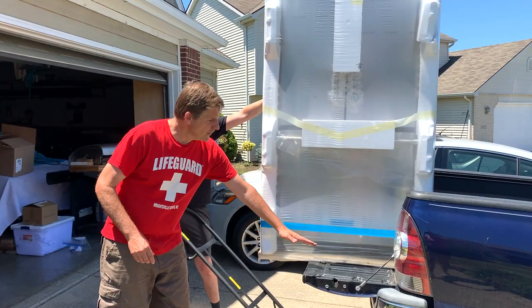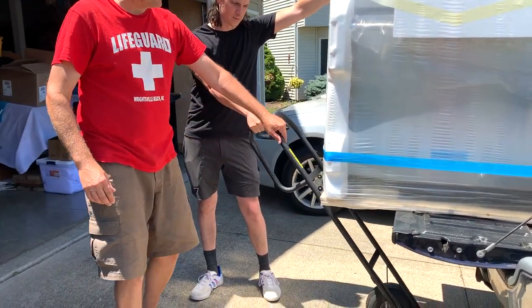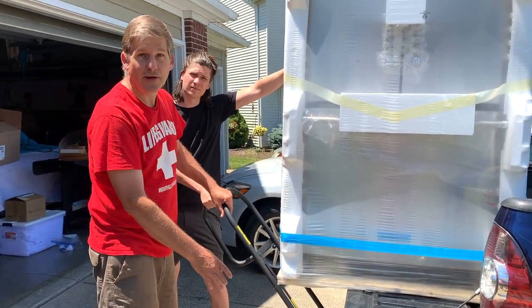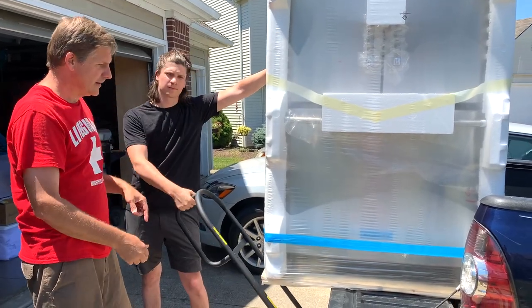So what we're going to do is this is going to tilt like this on the lift gate, but we're going to have the dolly right here. And so as we pull the dolly this way, it's slowly going to slide down the dolly. I'll just be steadying it — I'll tip it and he's going to guide it onto the dolly.